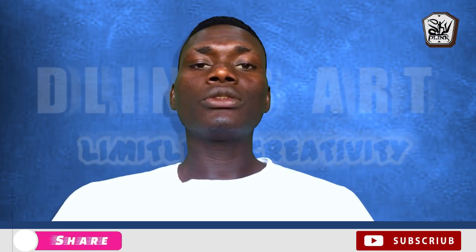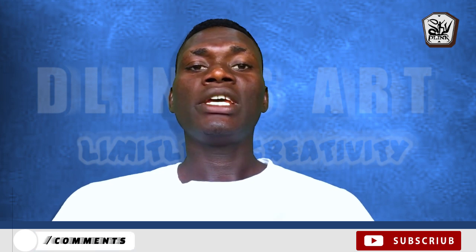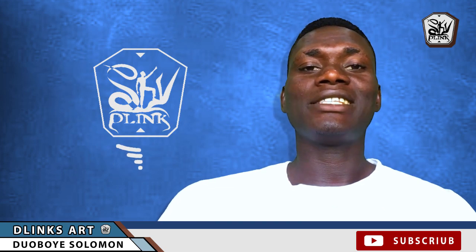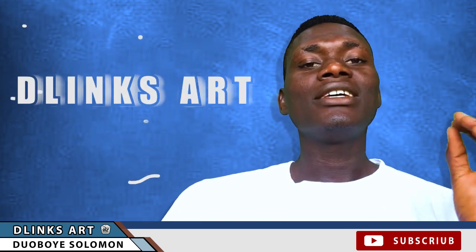If there is any comment or question you would like to ask with regards to what I just said, make sure to drop a comment in the comment section. This is what I do — giving you tips, tricks and techniques to get your artworks done in no time. So ring the bell and subscribe to the channel so you don't miss any of my tutorials. Till I see you next time, keep creating.